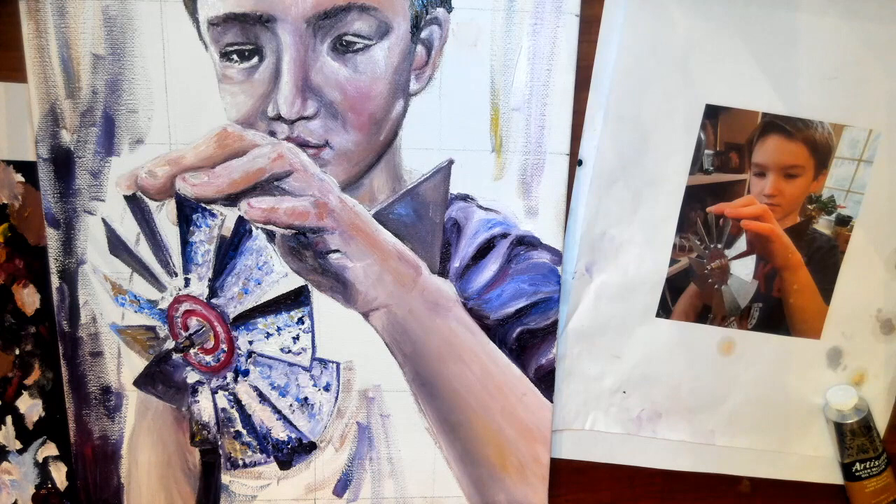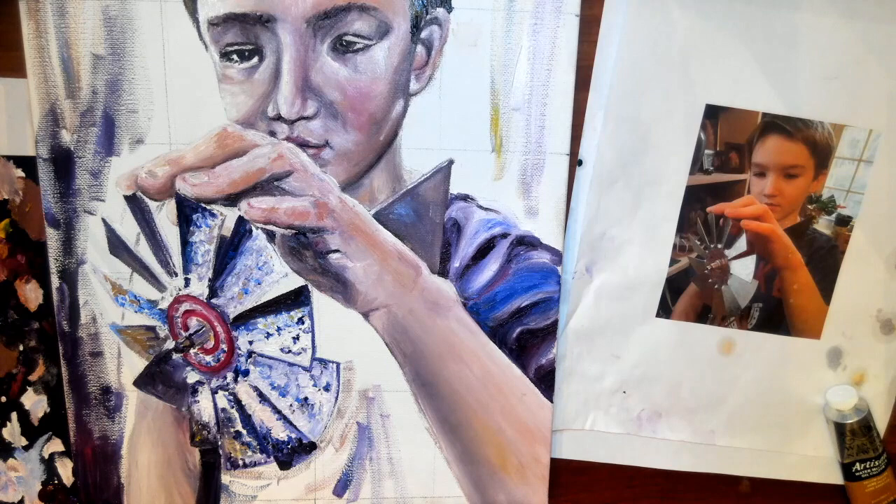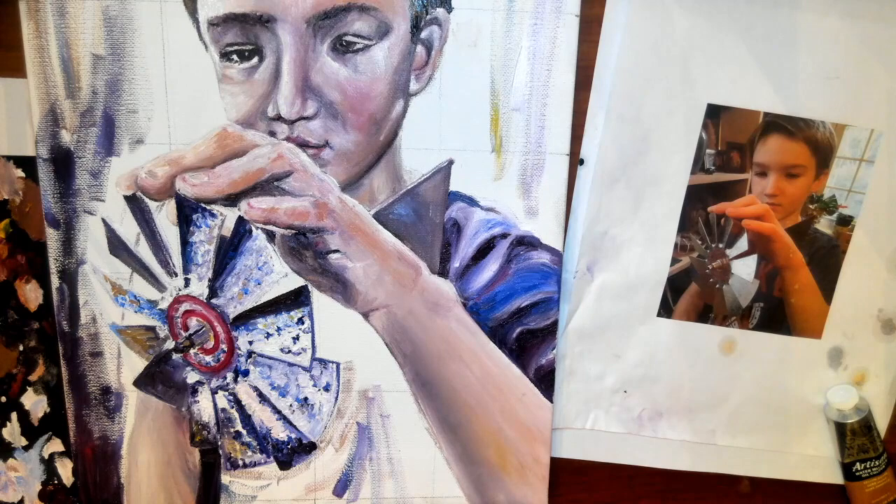I'm coming in and blending now. Notice as I take my brush away I'm wiping it off — that's something that constantly has to happen in order to not blend everything together. If this were black and white you'd get a gray. You don't want to get everything the same color; we want to preserve our values.